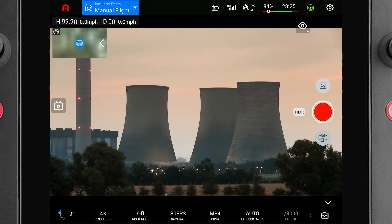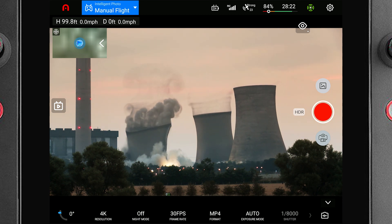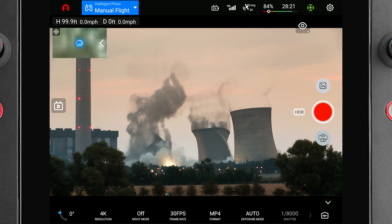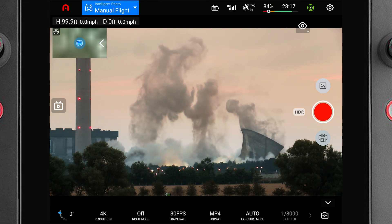Once you hit record, the previous 30 seconds of video is added to the front of when you press the button — and as you can see, that's often going to be plenty of time to have caught the part of the event that you really needed. In simplest terms, you can just think of it as a constant video buffer. When Autel told us they would be adding this feature, we were pretty excited to tell all of you about it.